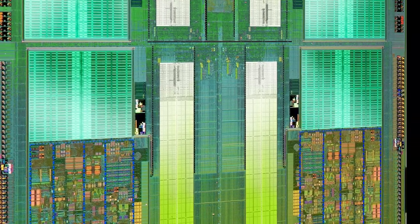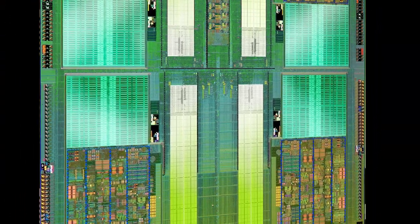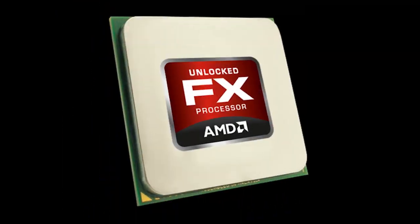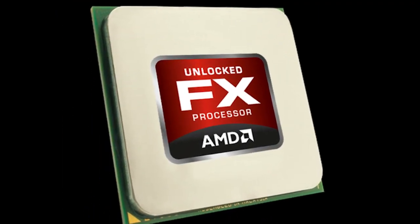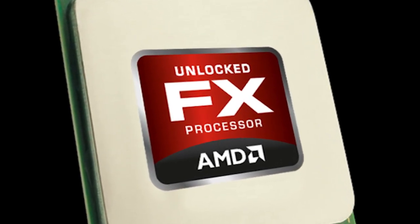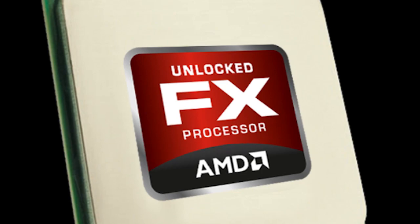The enthusiast community has always been a fan of fully unlocked processors that allow them to tinker to their heart's content, and the AMD FX series of processors gives them exactly that. Based on our early results, it looks like this line of CPUs could be great for the overclocker in you.